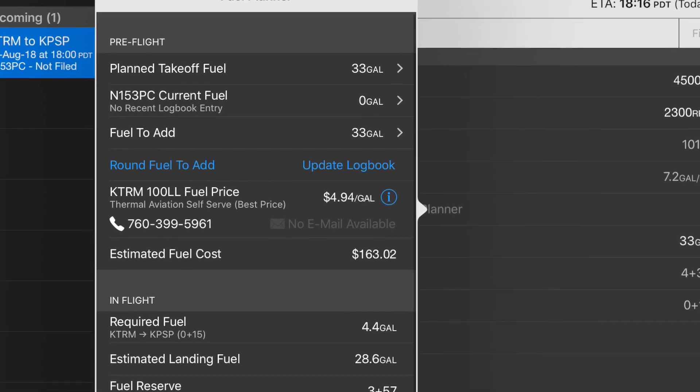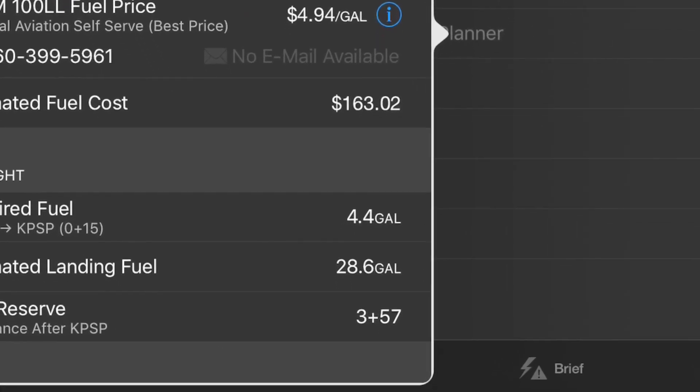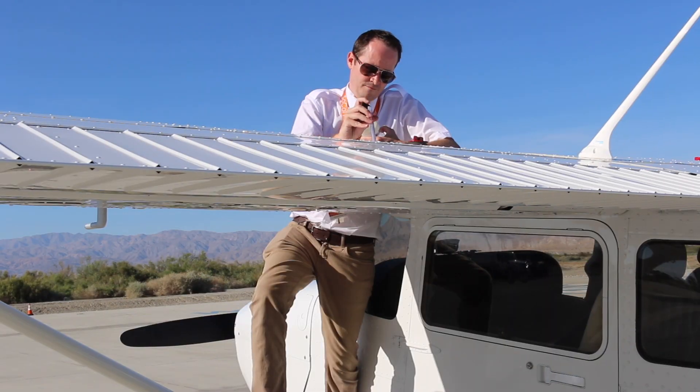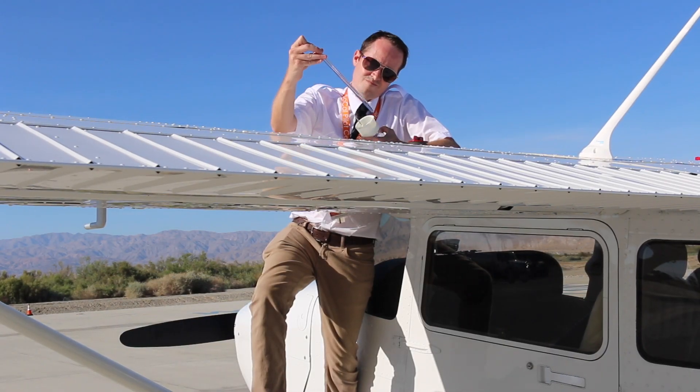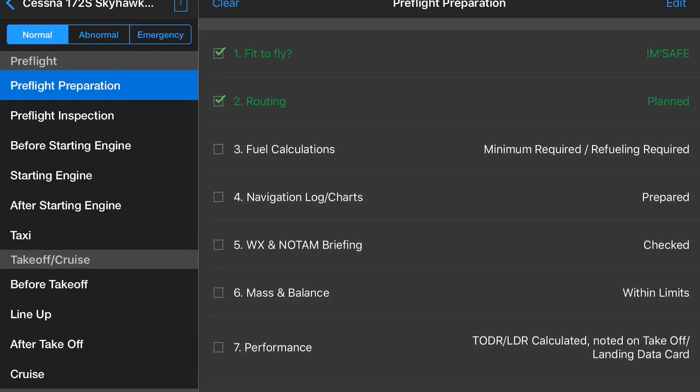We have about 33 US gallons available, so let's change our planned takeoff fuel to 33 US gallons. We know we will have 28.6 gallons upon landing, giving us 3 hours and 57 minutes of extra fuel on board. Note that when not departing with a full tank, always visually check the fuel quantity using a fuel dip stick. Never accept a verbal or even written statement from another pilot, and never rely on the fuel gauges alone. Now go back to the pre-flight checklist and finish item 3, the fuel calculation.